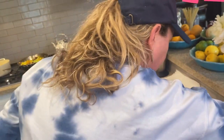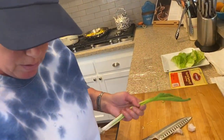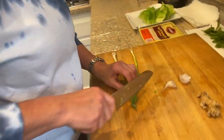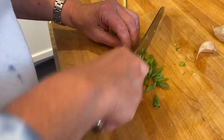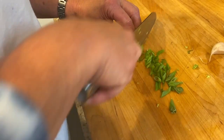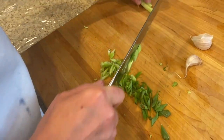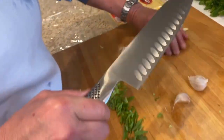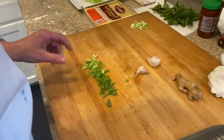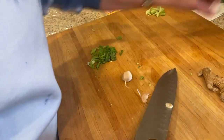I have my scallions — I'm going to just take off the dead ends and cut them. They're going to get cooked, so it's okay that they're a little mushy. That's why I chose the scallion — it's going to give some nice oniony flavor. I'm going to cut a couple over here for garnish and just leave those on the side. Then I have a clove of garlic — I think I'm only going to use one clove for right now.